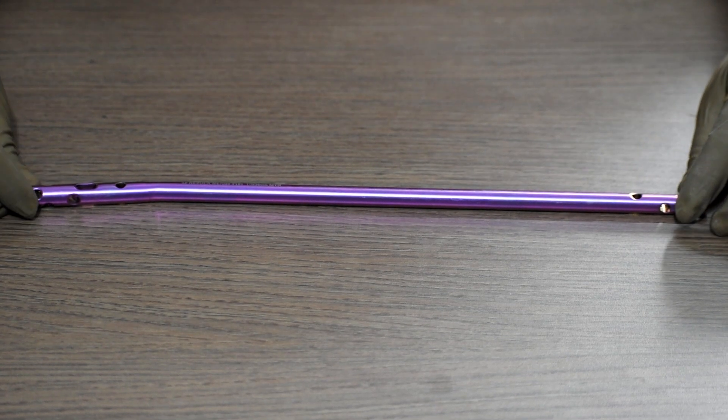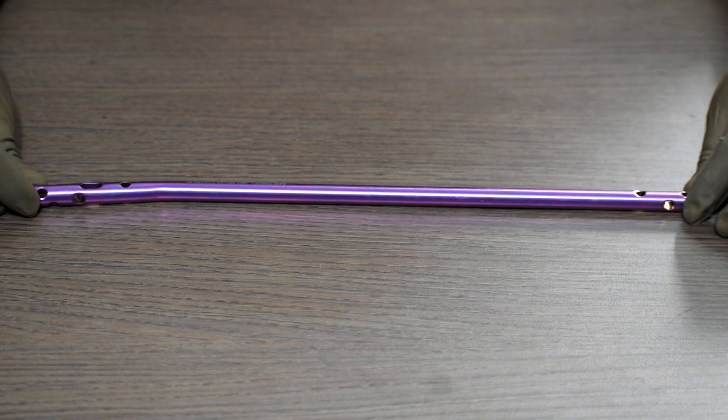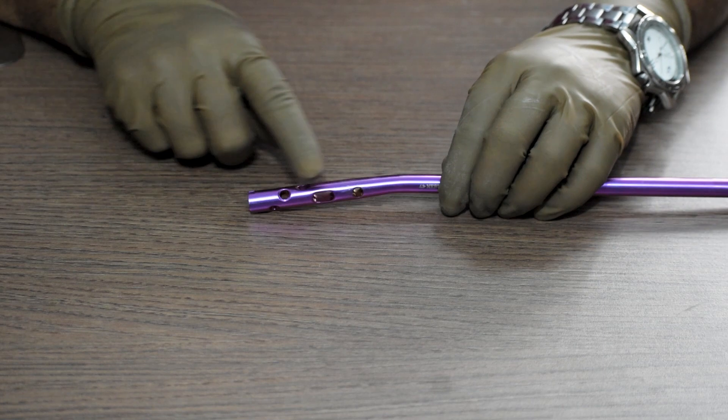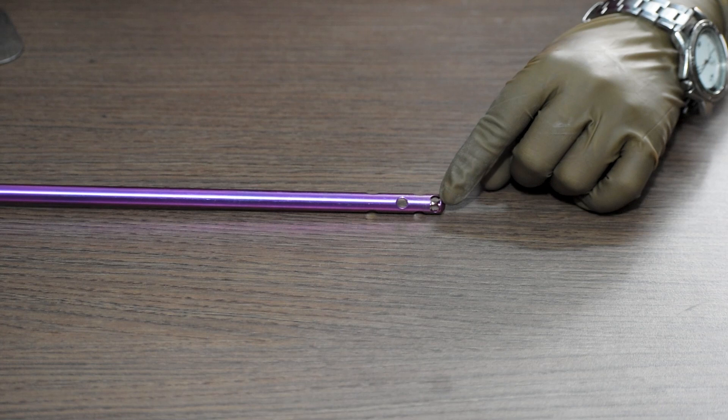This is a Multifunctional Tibia Nail. It is available in 8mm, 9mm and 10mm diameters. It has multiple locking options available in the proximal part as well as in the distal part of the nail.